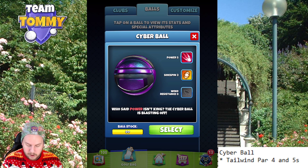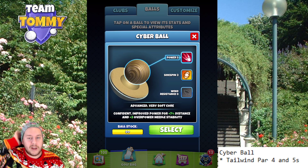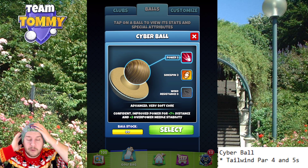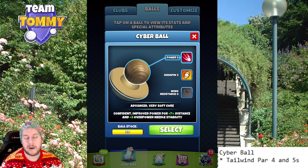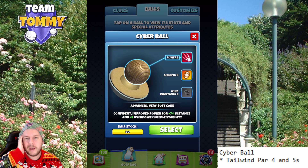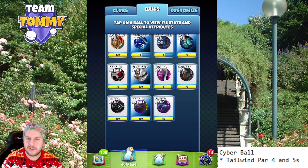We also have a needle speed of plus 3, which means this is like a Kingmaker. Since we're going to use overpower most of the time with this type of ball, this is a brilliant ball when it comes to needle speed. So if you don't have any Snow Globes, this is a ball to get.